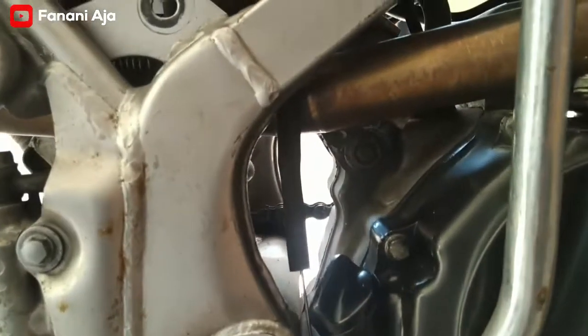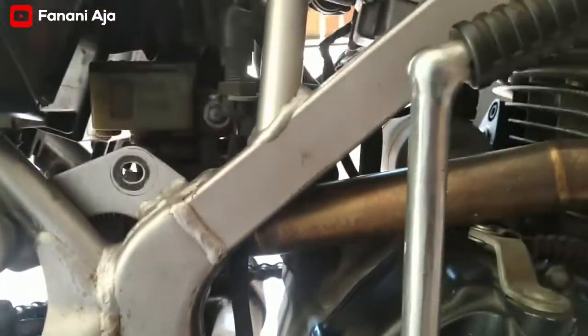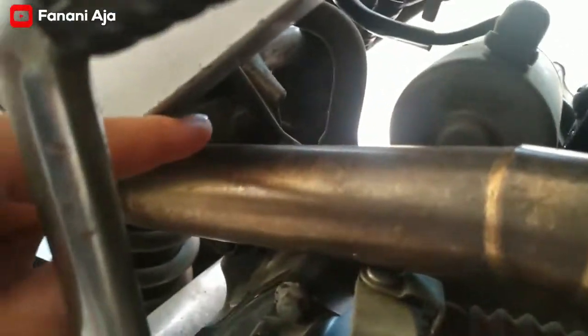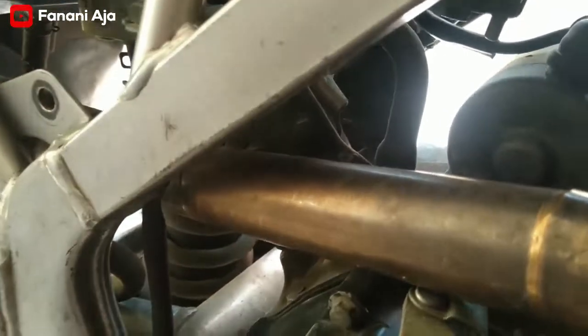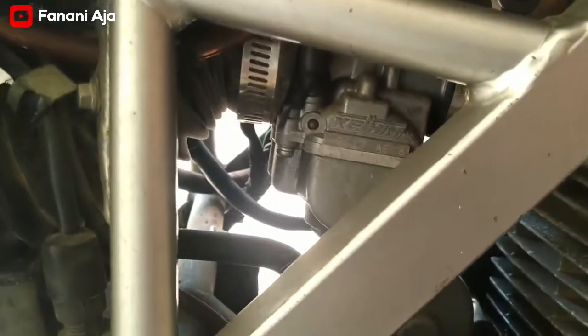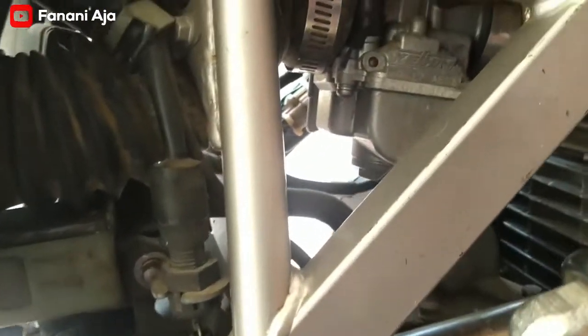Beli, sudah ada sih di Facebook. Yang ini bracket belakangnya, terlihat ya teman-teman. Coba didekatkan. Nah ini bracket depannya, ya intinya satu paket dengan bracket depan.